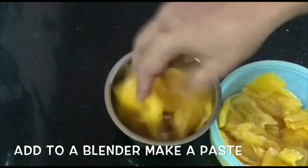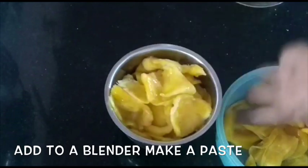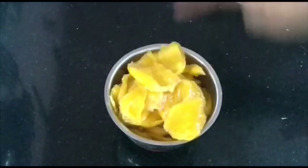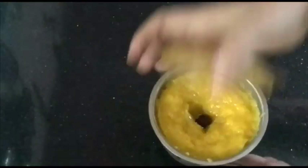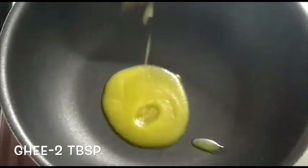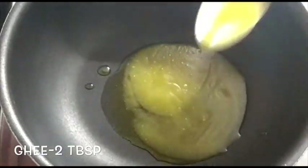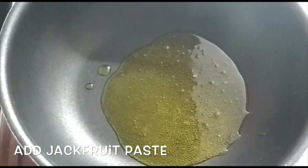1 cup of egg. Let's try this in a mixer blender. Add 2 tbsp of pan. Add 2 tbsp of chakapala.